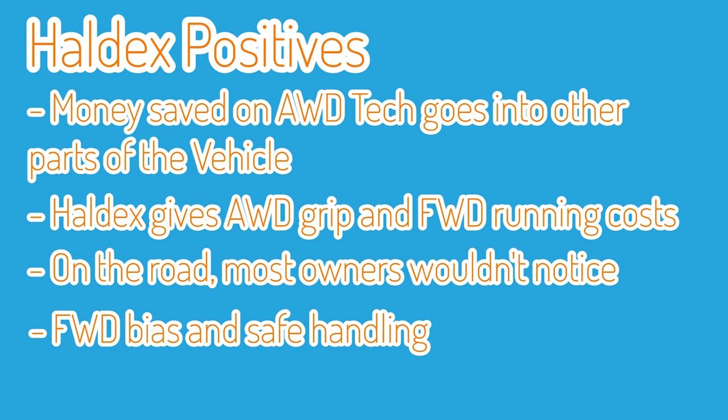Is the Golf R a bad car? Not at all. It's just the fact that Volkswagen have clearly prioritised where they spend the money. Limited slip differentials, active torque vectoring — certain features like that in the all-wheel drive system are just not features that VAG have invested in. They've spent the money making the car a more well-rounded car, and we can see from the success of the Golf R that they clearly know what their customers want.